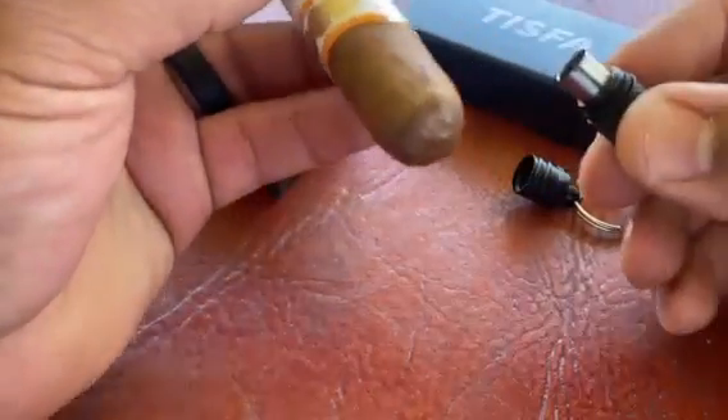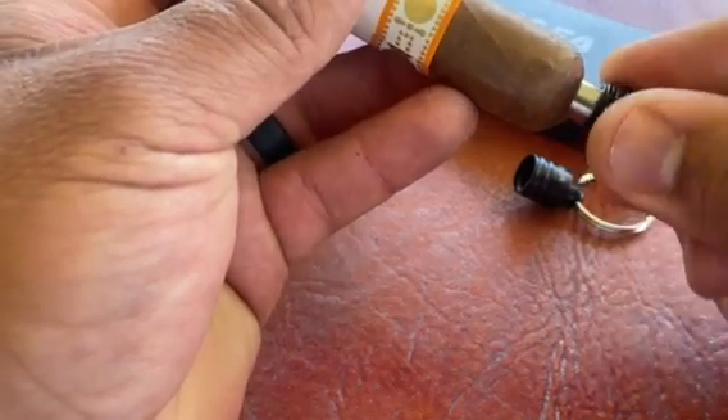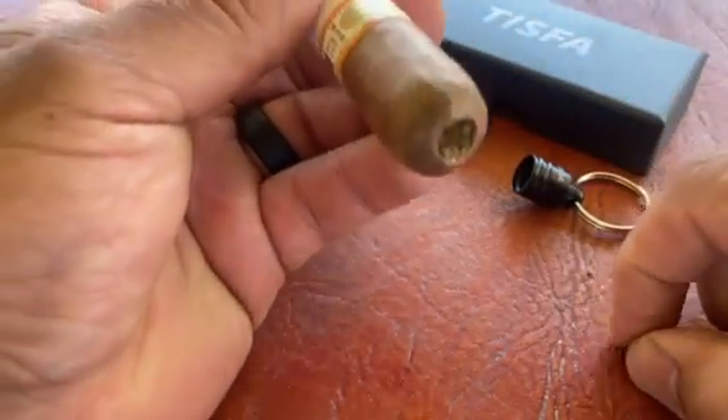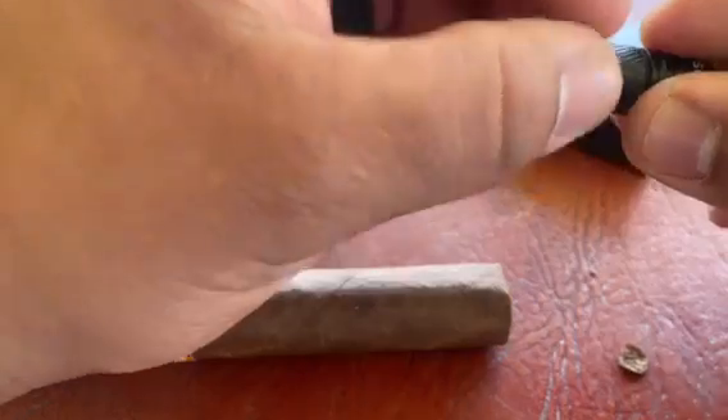To punch cut your cigar, you just push it in here, twist it. Get the cap off nice and easy. A perfect little tool for on the go, right on your key chain.